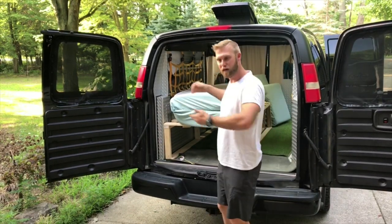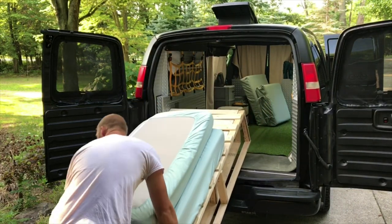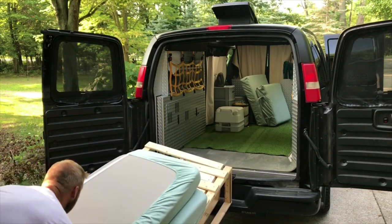So that folds in, we'll just pull it right out. Now that I've hauled all my cargo and everything, I can put the van back together. I'll show you kind of what it looked like when I got it.